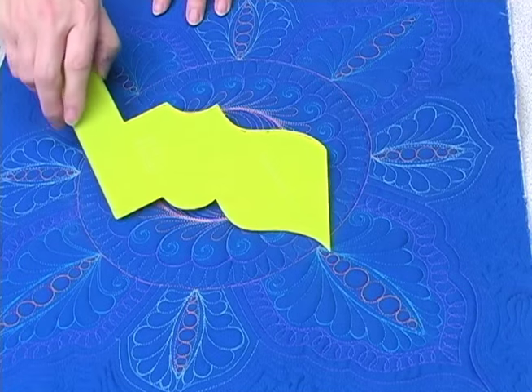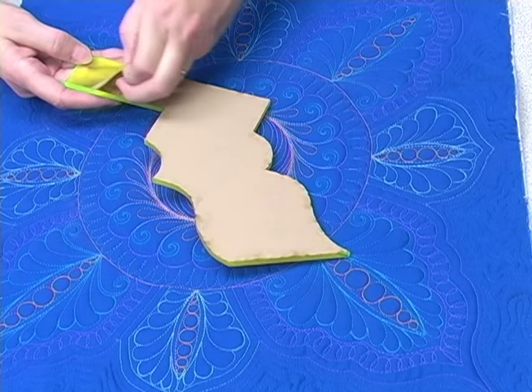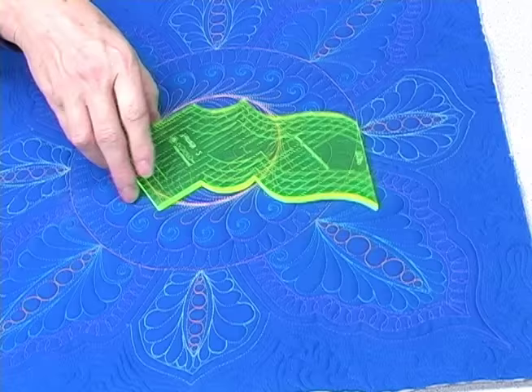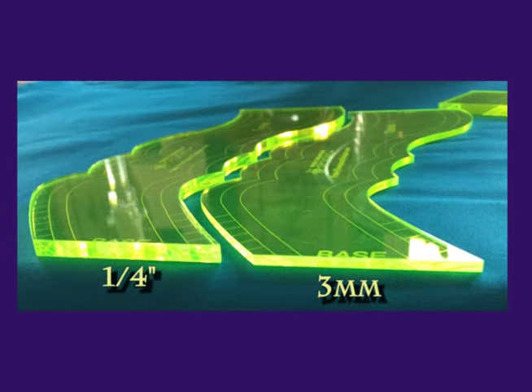If your ruler arrives with the protective paper backing still attached, remove that backing and your ruler will be fully exposed. Notice that each of our turret rulers comes in both the traditional quarter inch thick long arm thickness as well as the thinner three millimeter thickness for use with the low or medium shank westerly ruler feet.